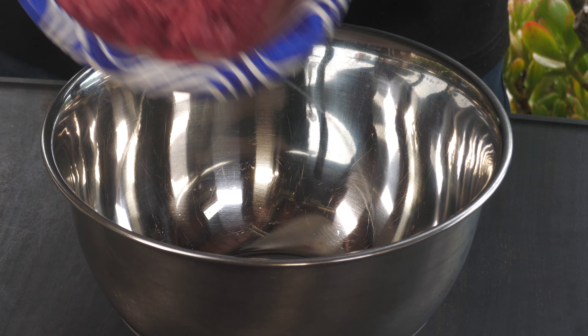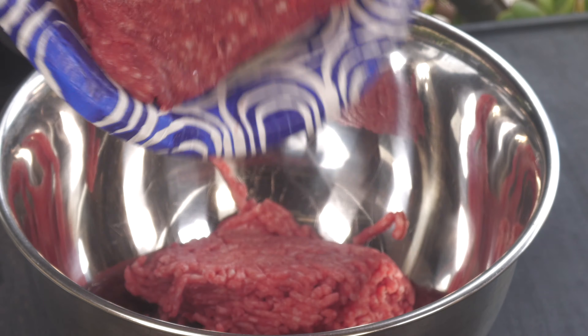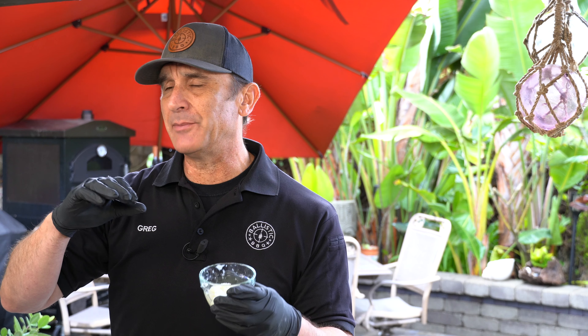Let's kick it off with some 80-20 ground chuck and one pound of ground lamb. I have a small onion that I grated and then put on a brand new tea towel, folded it over, and pressed out as much of the liquid as I could.